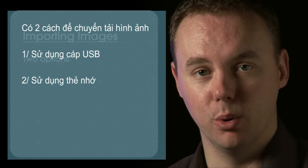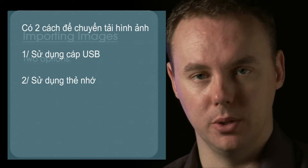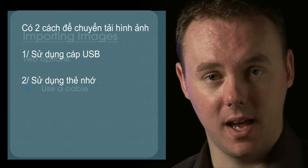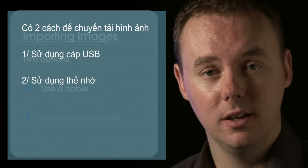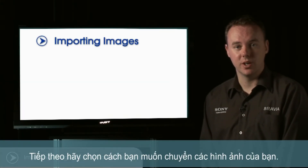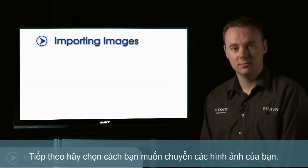There are two ways to import photos from your Cybershot to your computer: import photos using a cable, or import photos using a memory card. Go ahead and select how you'd like to transfer your images now.